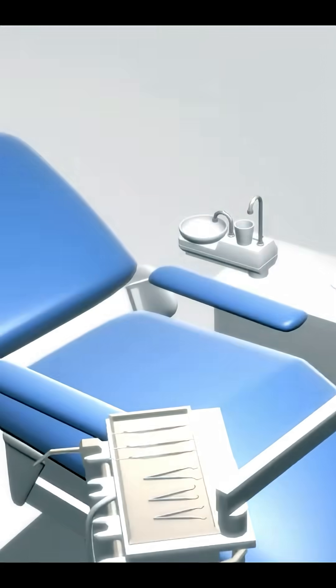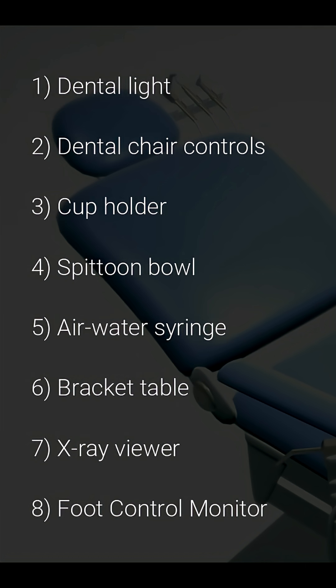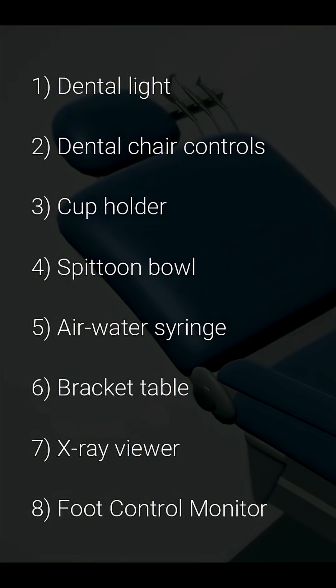We will be discussing eight of these components, namely dental light, dental chair controls, cup holder, spittoon bowl, air water syringe, bracket table, and x-ray viewer.